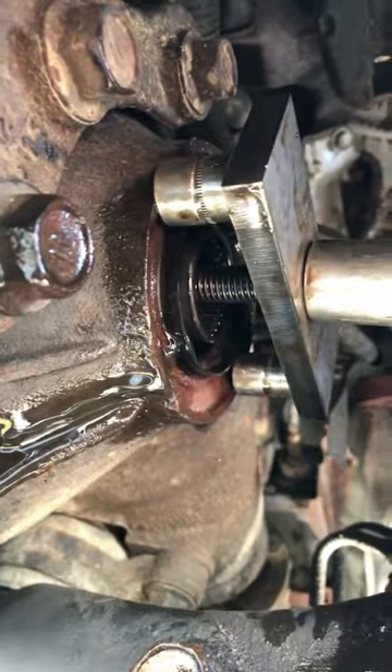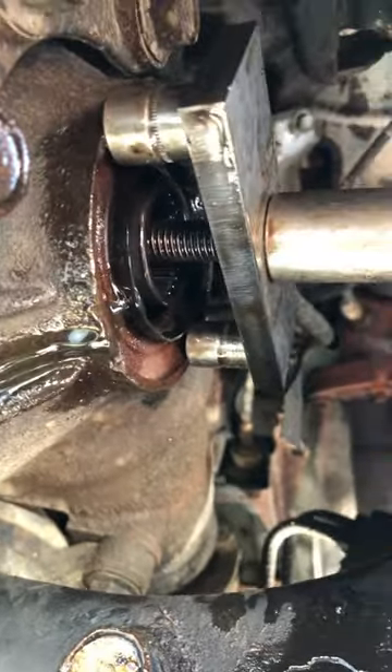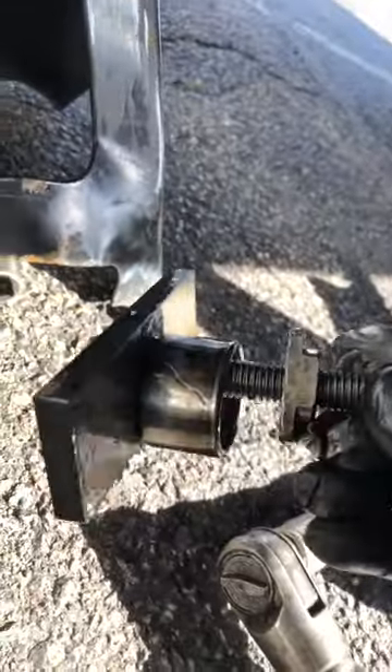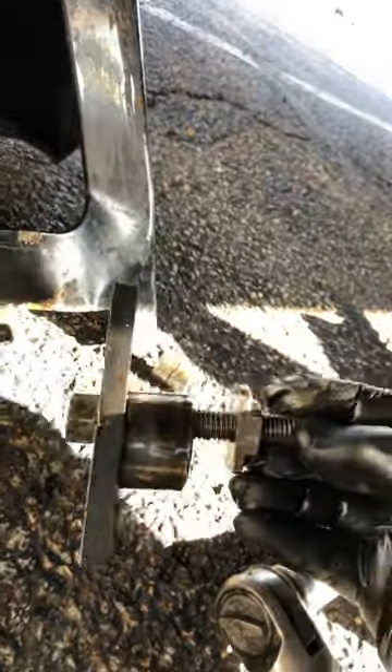I got their tool installed and found it bottoms out on the bearing, so I put two sockets in place. You can see it's almost out — there it is. Here's their tool and here's the needle bearing. Pretty easy job, I like it.